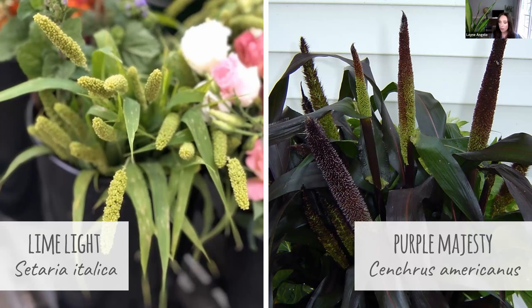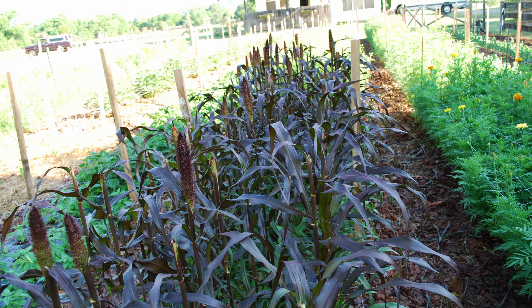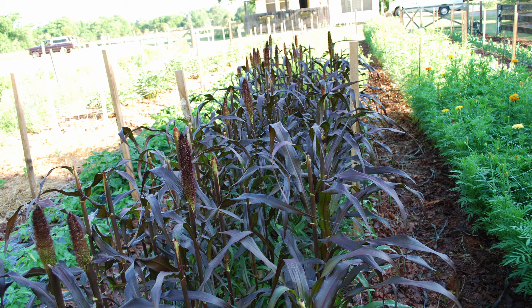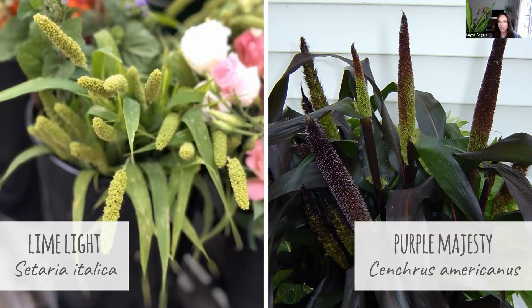Now we're going to move on to our final one, which is Purple Majesty Millet. This is Sancras Americanas, or you'll also see it listed as Pennisetum Glaucum. This one gets three to five feet tall and it's longer to mature — about 120 days to maturity. It has purple foliage and these big cattail-like spikes that are very upright and will develop into that same burgundy purple shade as the foliage. It's just a big, beautiful purple plant — very stately, very architectural out in the landscape.